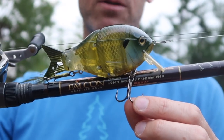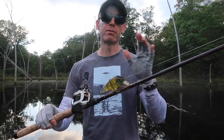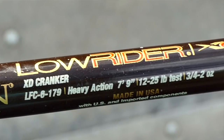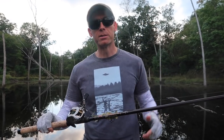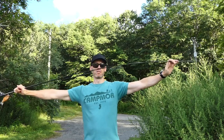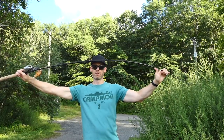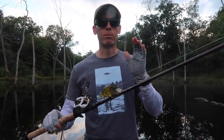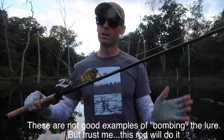Here are the specs: the rod is rated three-quarters of an ounce up to two ounces, though I often exceed that — I go up to 2.5 and even three ounces doing some lob casts. It's seven foot nine inches in length, heavy power, and moderate taper. That just reads like a perfect set of criteria for this lure. The moderate action and appropriate rating put this guy at 1.5 ounces right in the sweet spot, and you can really bomb the lure in a way you can't with a true swim bait stick.